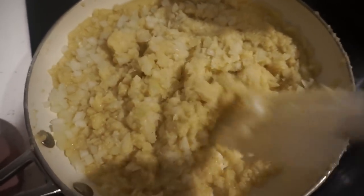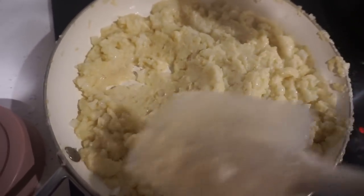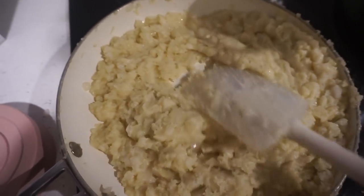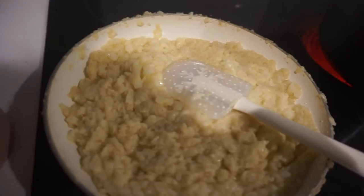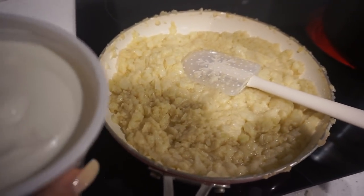I know there are precise measurements in the recipe, but I'm cooking for six to nine people and the recipe only serves four, so I'm just making an abundance of it. Once the sauce cools off a bit, I'm going to add some sour cream to make it a little creamier.